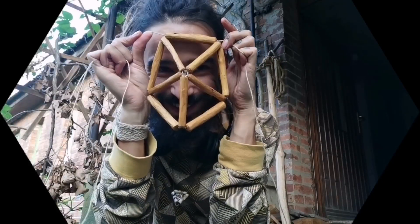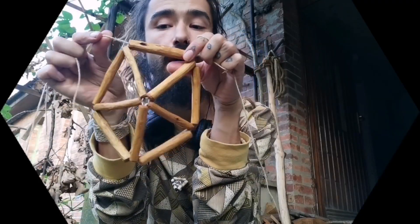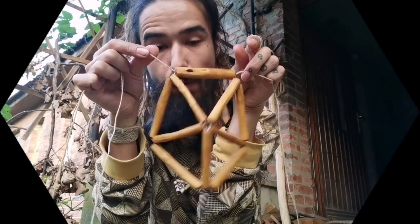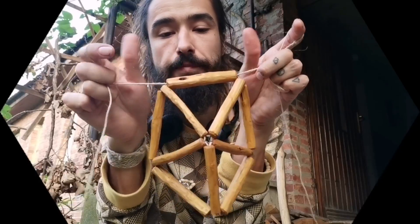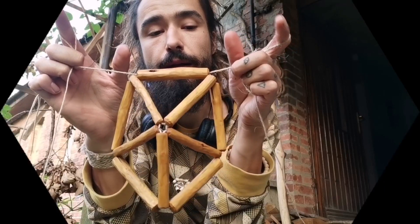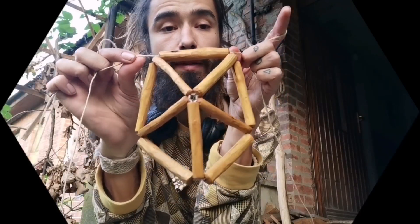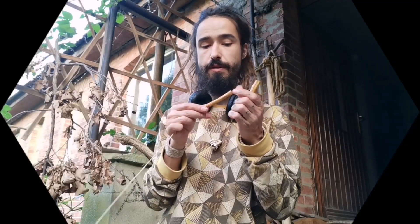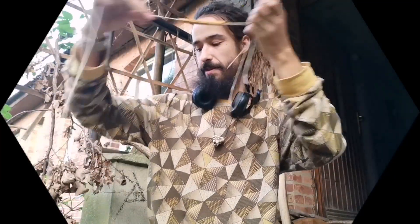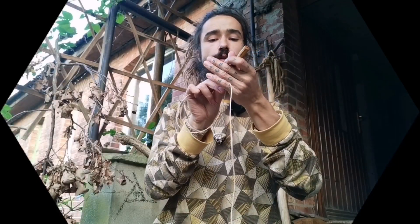We're almost there — we just need a dozen corners, but we don't need to count because they take care of themselves. All we need to do is make sure every corner we move around gets five fingers. Coming out of these two sides, both corners have three fingers each — a balanced moment — so it doesn't matter which way we go. We just pick one end of the line and add two more fingers: one finger and another.